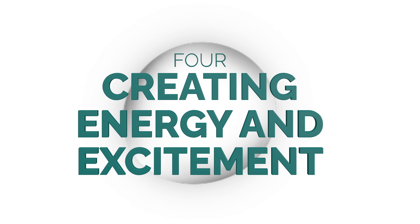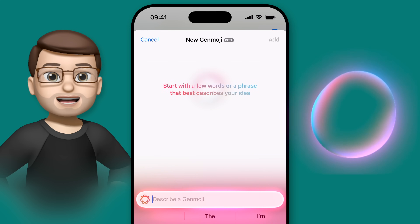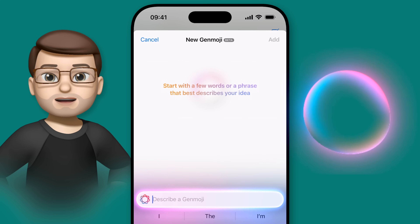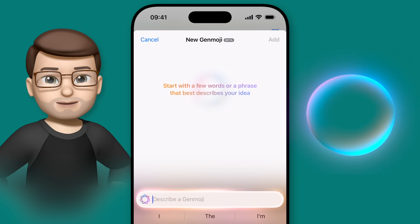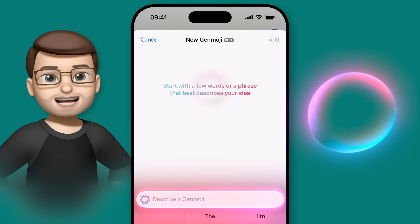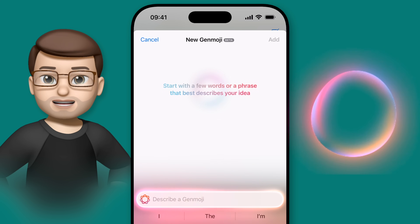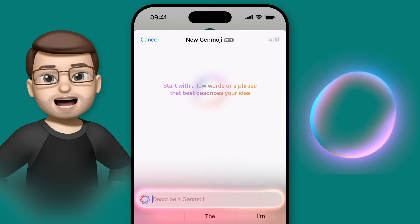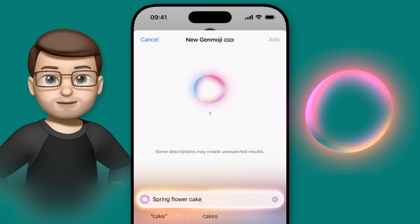Whilst Genmoji creations tend to look just like real emoji, sometimes you want to create something that stands out a bit and really has that wow factor. In my testing, I've found one particularly descriptive word that does this in a myriad of ways, but it's perhaps not one you'd immediately think of. My favourite word to use in Genmoji descriptions is actually 'explosion'. I'm not up to anything bad or illegal — that prompt seems to make Genmoji come alive in interesting ways, whether it's gold sparkles, a starburst effect, confetti or a ball of fire in the background. Adding that word takes your Genmoji up a level or two in terms of energy and excitement.